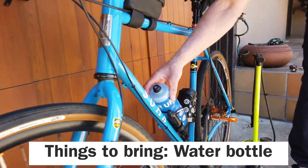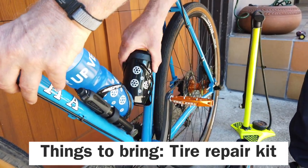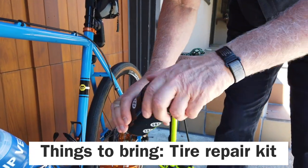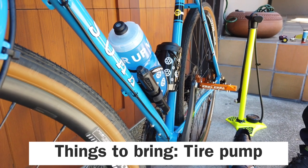You might want to put some electrolytes into that water bottle. This is actually a new system — you can use your water bottle to store all your tire changing equipment. I also have a pump here in case all else fails.